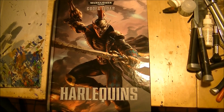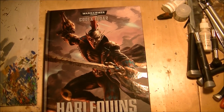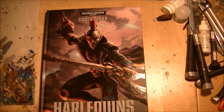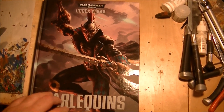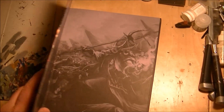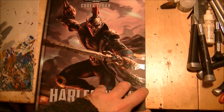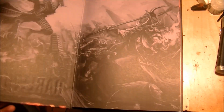Hello, this is Victor. I'm here with a review of the Harlequins Codex, the codex from the Eldar for Warhammer 40k. I'm going to review the Harlequins, just recently launched by Games Workshop last weekend. I will do a fast review and go over some of the rules that have appeared in this new codex.